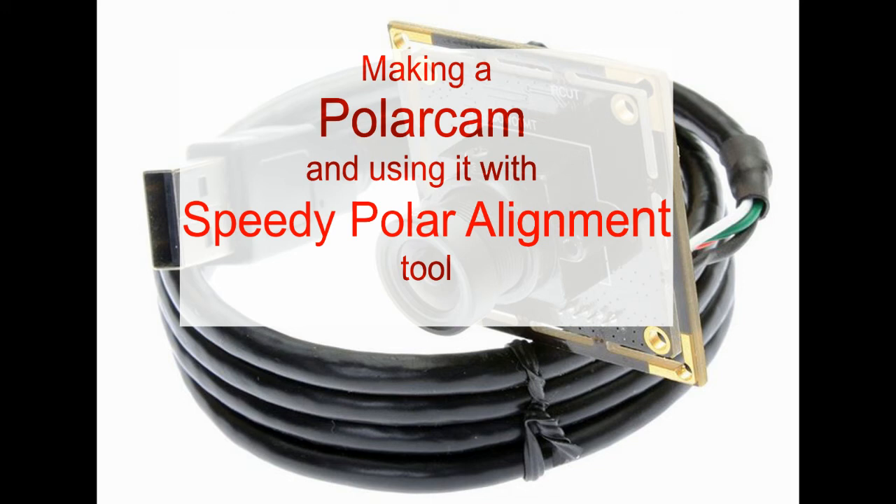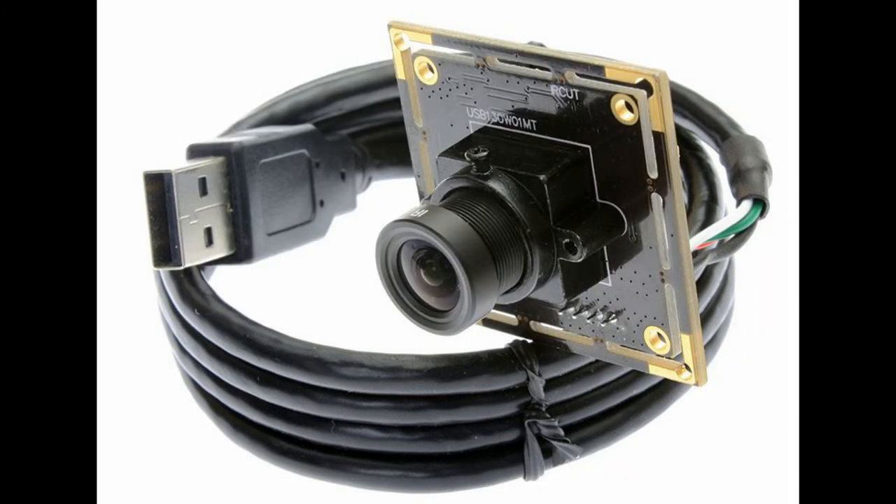This video will show you how to make a low-cost PolarCam and demonstrate fast and accurate polar axis alignment with some software I wrote called SPA.